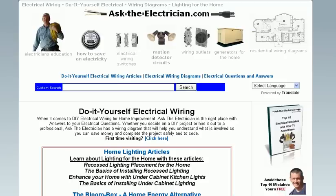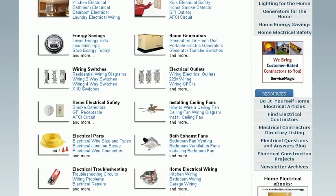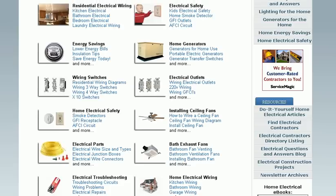I hope you've enjoyed this introduction to Ask the Electrician and I look forward to seeing you at our website soon. Thank you — just click on the link on the right-hand side of this video to go directly to our website.